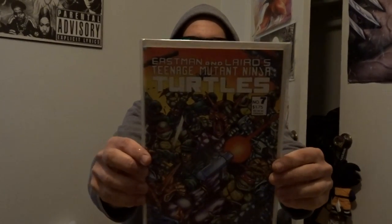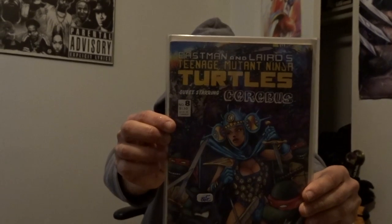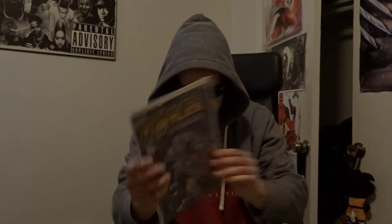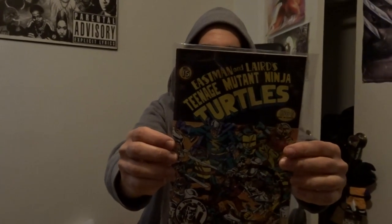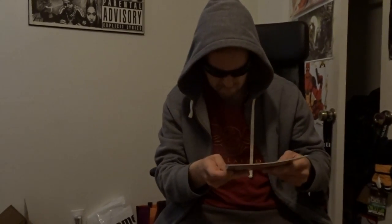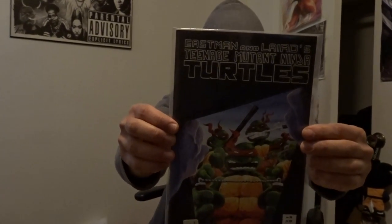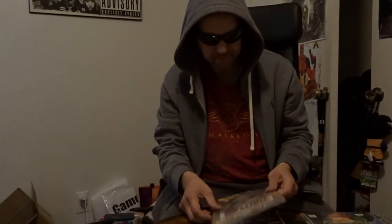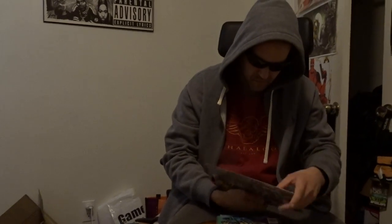Eastman Laird Ninja Turtles issue 7. Eastman Laird issue 6 again — and another Eastman Laird issue 6. Then Eastman Laird Ninja Turtles issue 16.